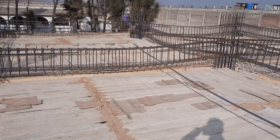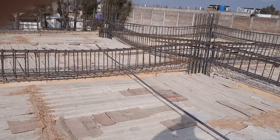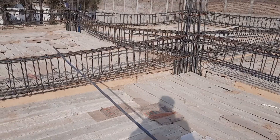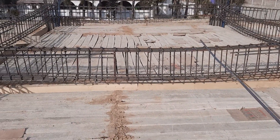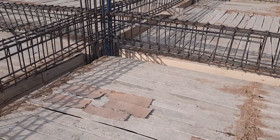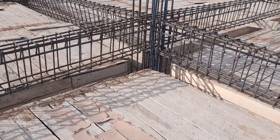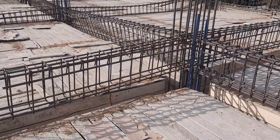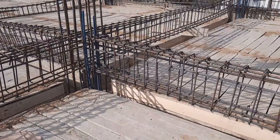Assalamu alaikum guys. The span between two columns is 22 feet. Let me guide you for basic information related to RCC structure for floor beam construction. If you have any question related to this short video, you can comment and I will respond. The span between two columns is 22 feet. First of all, I will tell you the size of the floor beam, which is 12 by 18 inches — depth is 18 inches and width is 12 inches.